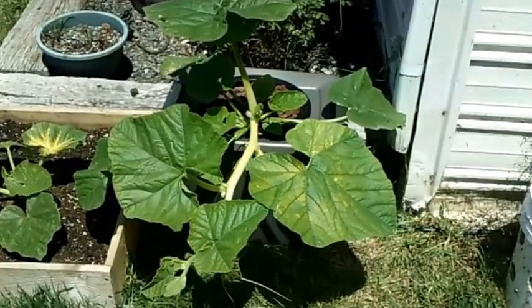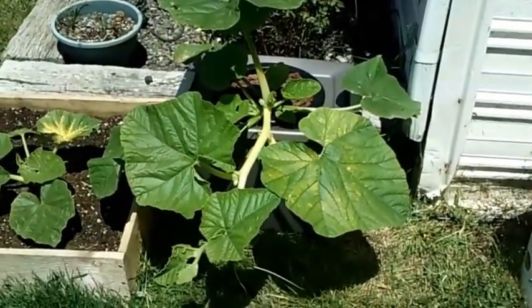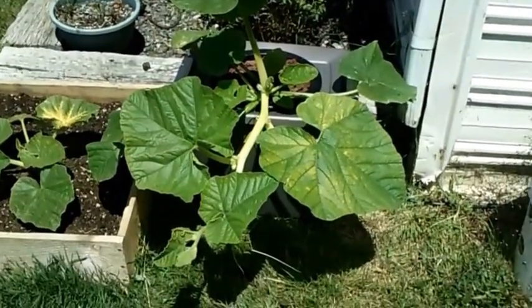Hey guys, Larry from the Oregon Coast. It's June 16th and I'm doing my hydroponic pumpkin update. I'm going to go real fast because the wind is coming in and out here.